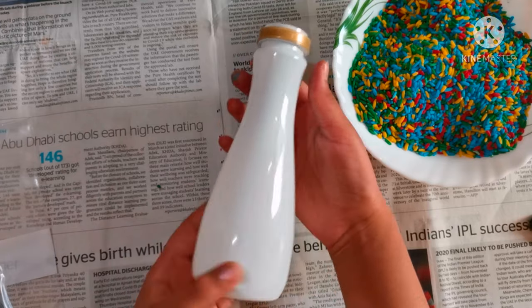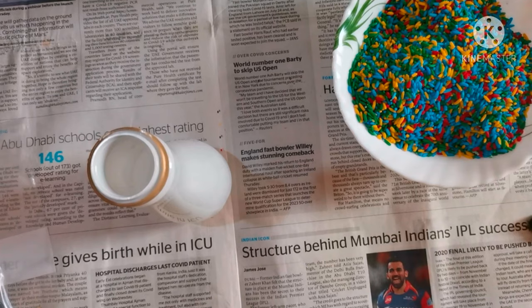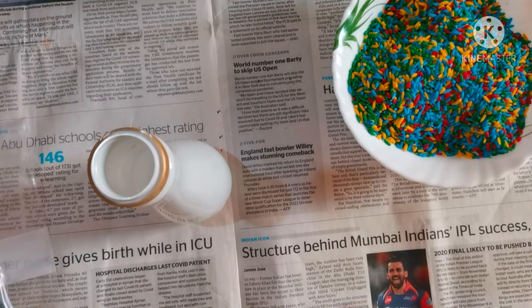This is the bottle which I am going to decorate. Apply glue to the bottle and spread the sprinkles all over.